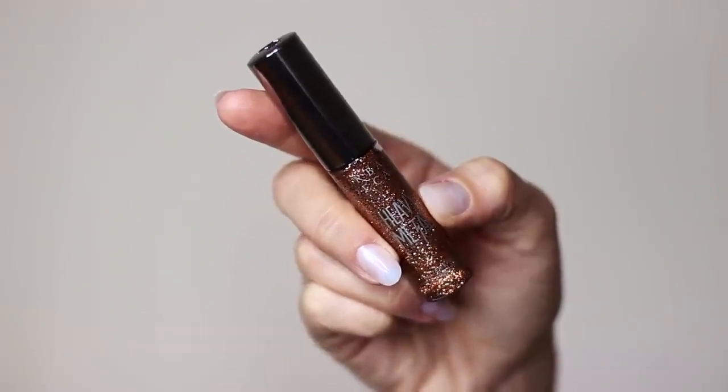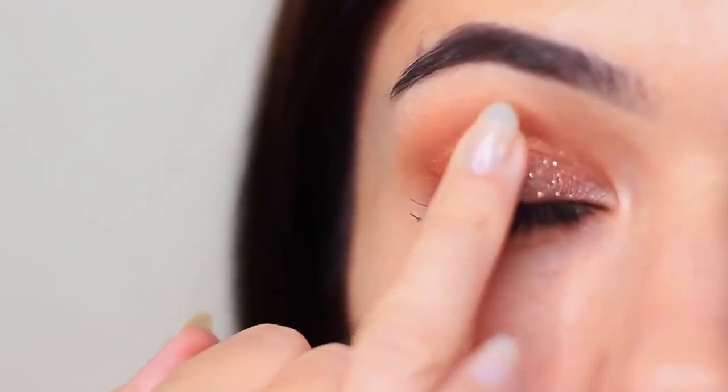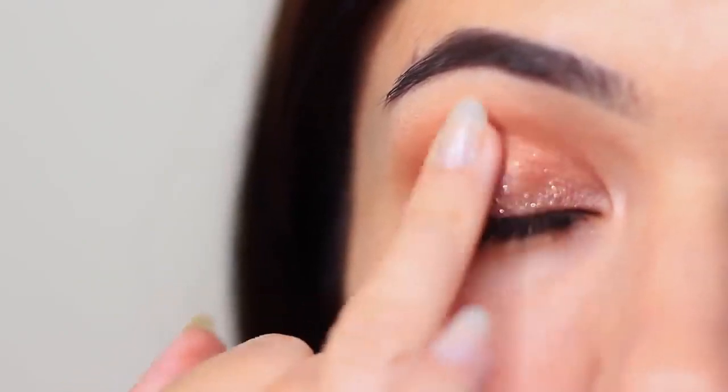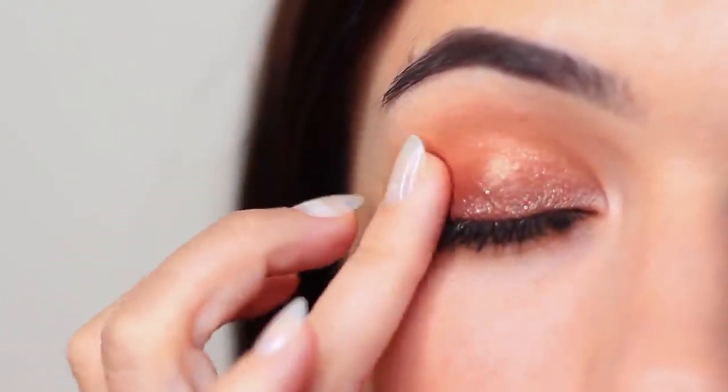And then we're going to go ahead and apply some glitter. For beginners, I would recommend using glitter liners — they take all of the stress out of using glitter, because if you use plain glitter, you're going to have to use glitter glue, it's fussy, it's messy. Glitter liners all the way. Just make sure to apply a very thin layer and slowly build it up.